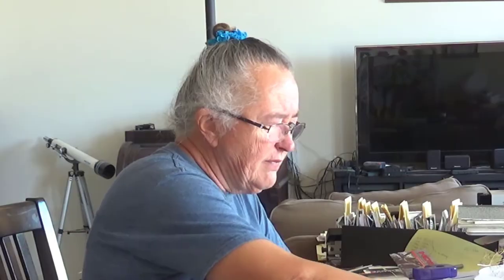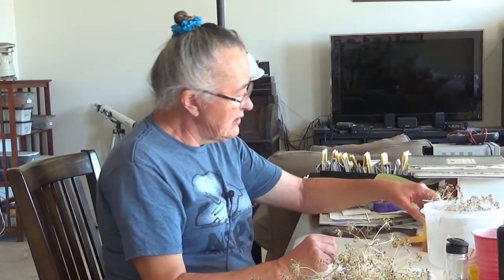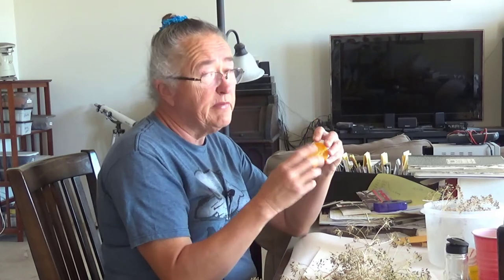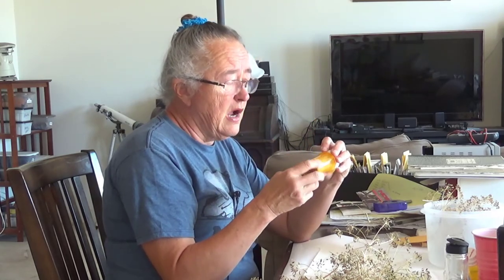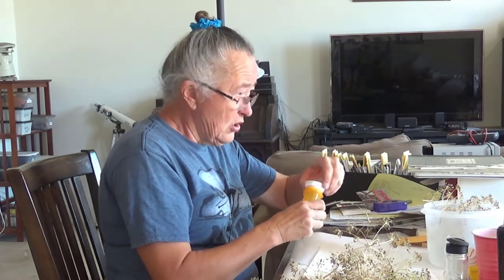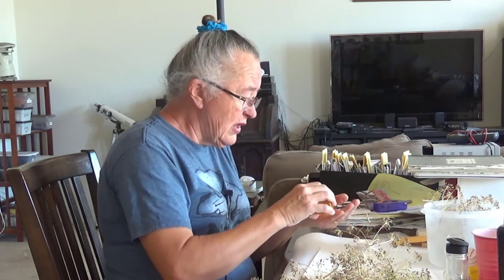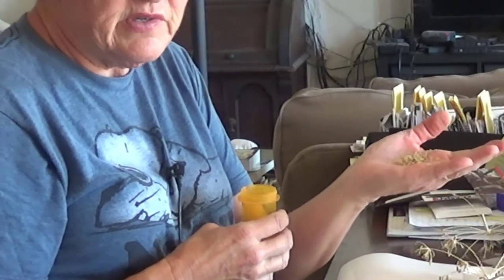That's one of the things people don't think about when they think about collecting seeds — most people would be thinking about vegetable seeds. I do collect seeds for vegetables, but not that many to be honest. These are chive seeds. Our chives — a bunch of them have already gone to seed.